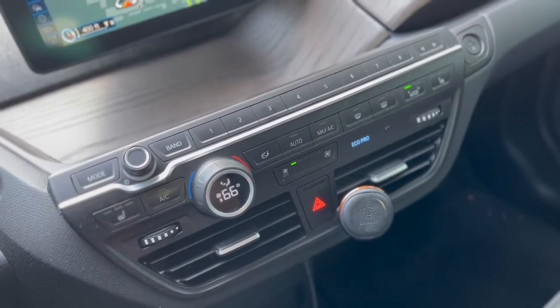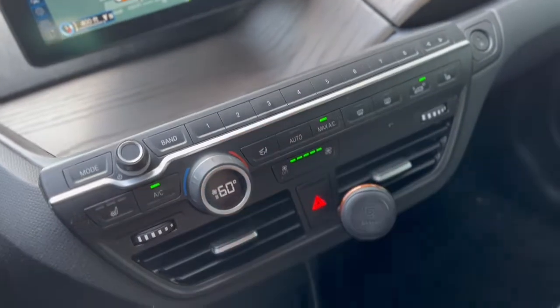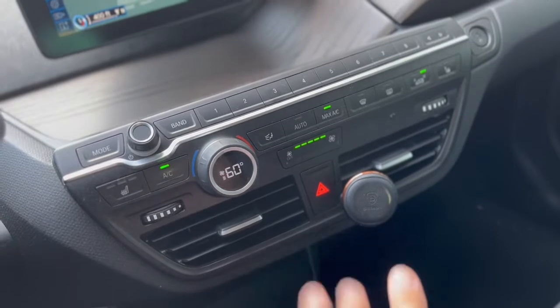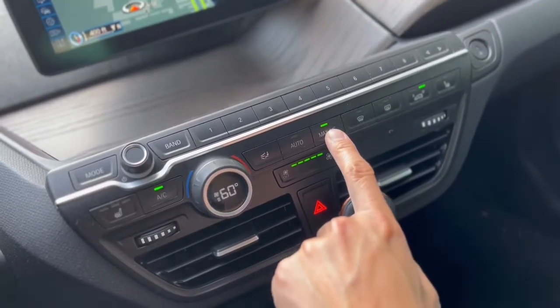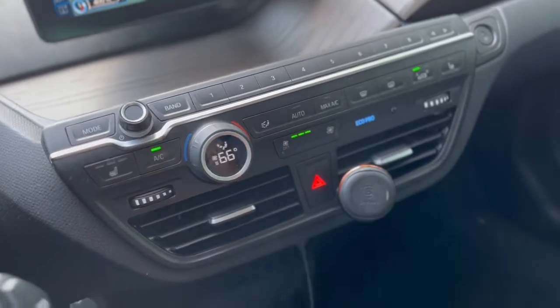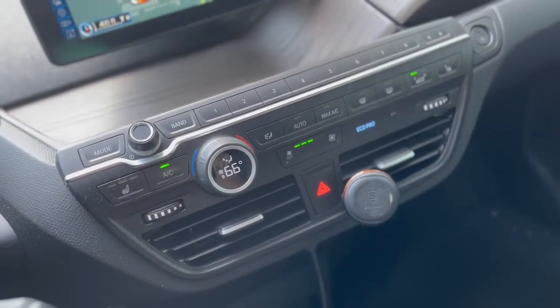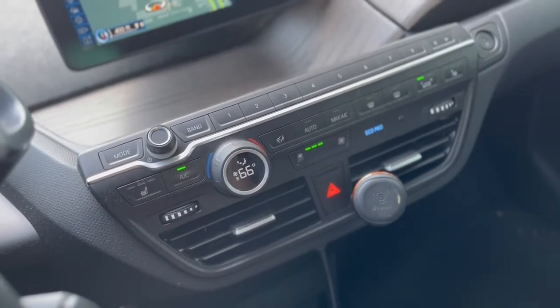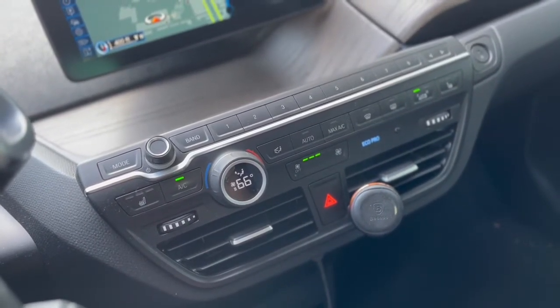Is the AC strong, even on max? No, it is not. It is strong now and you can hear it, but normally you won't be clicking max because you'll be worried about your range. Compared to American vehicles, the AC is not going to be nearly as strong, but that's typical of most non-American vehicles — it's just not something to brag about.